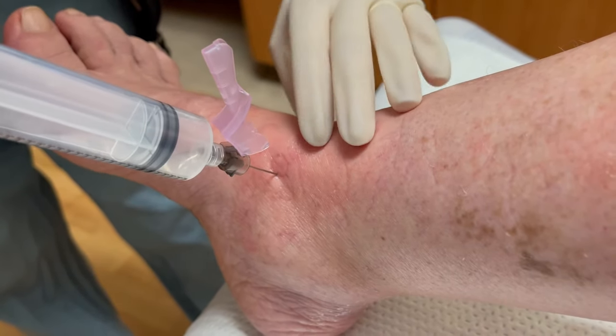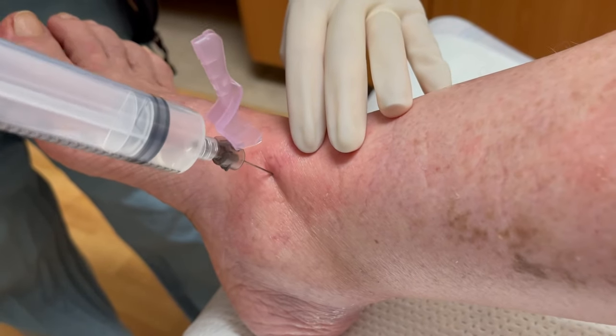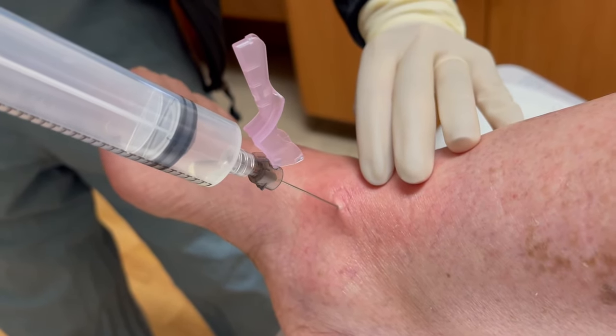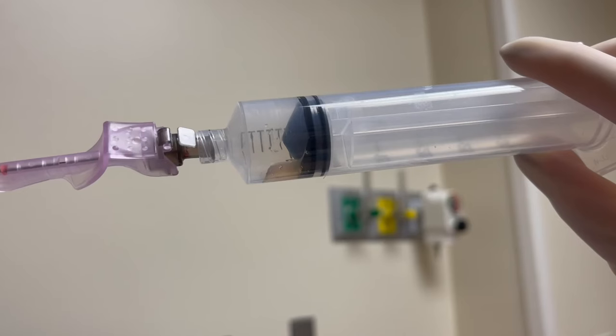It's not much fluid, but it looks reassuring. When you're pretty sure you're in the joint space but not getting much fluid back, continue to aspirate as you slowly withdraw the needle, in case you get into a pocket. It's a small volume but enough to send for testing.